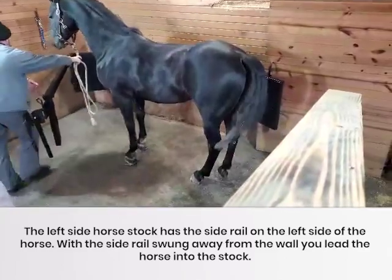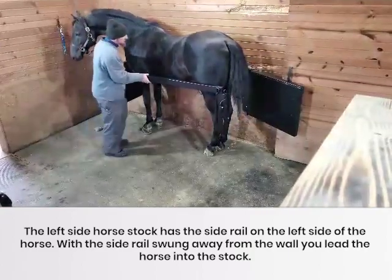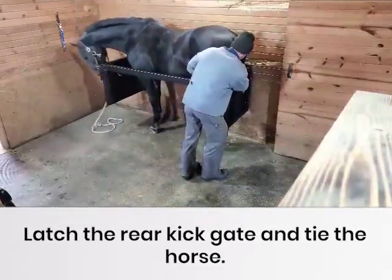The left side horse stock has the side rail on the left side of the horse. With the side rail swung away from the wall, you lead the horse into the stock. The side rail can be used as a crowd gate if needed. Latch the rear kick gate and tie the horse.